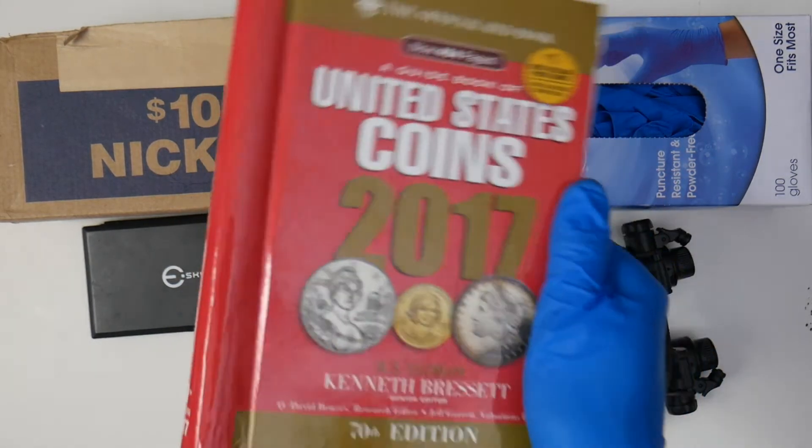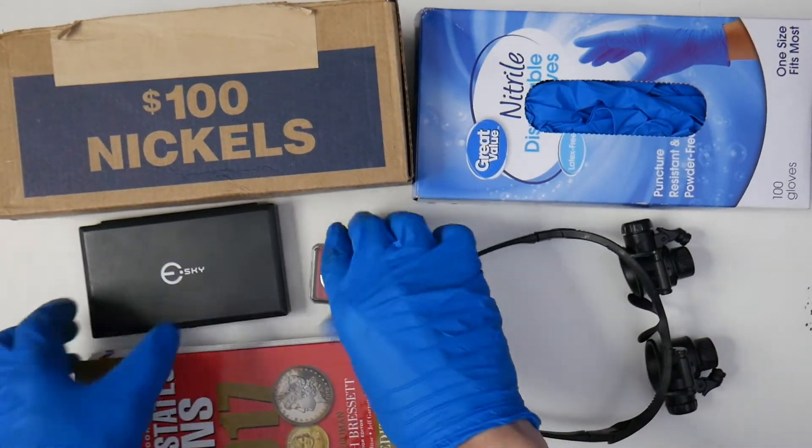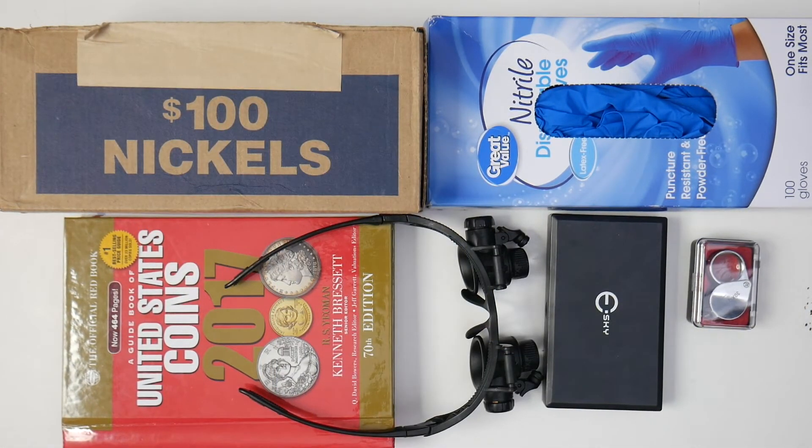The last thing I'd recommend is the United States Coins Whitman Official Red Book. This book is amazing — it's helped me answer so many coin questions and provided information for many videos on this channel. It tells you all of the years, all of the mint marks, how many were made, and pretty much everything you'll ever need to know about coins: which ones you need, and even how to tell the difference between 1982 pennies.